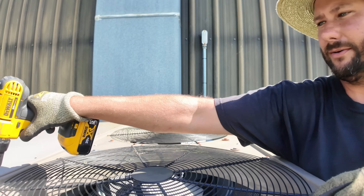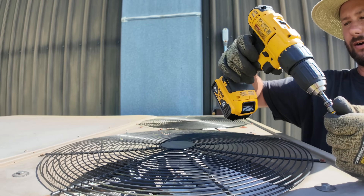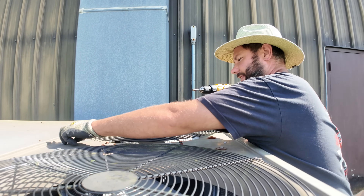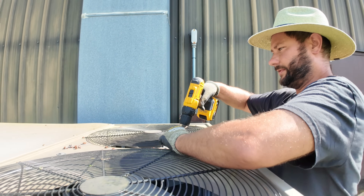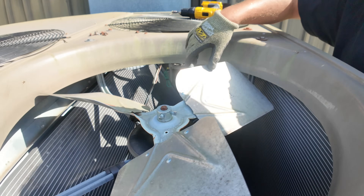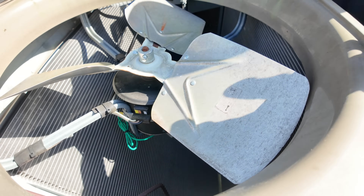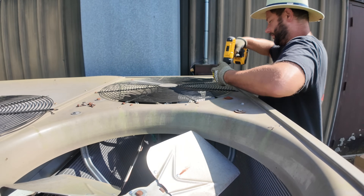Once the power is disconnected, we can take off the fan guard. And if you guessed it was the motor to the left, then you were correct. Let's take the top guard off for this motor and see if there's any play.